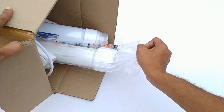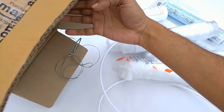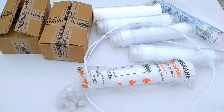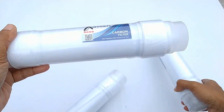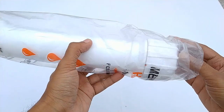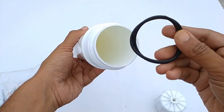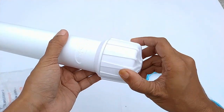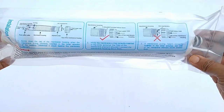Now I am going to make the main filter. Before this I'd like to show you all the components I am using. These are the basic needs to make a RO, so every domestic RO machine must have these parts: sediment filter, pre-carbon filter and post-carbon filter, membrane housing, and a RO membrane — this is a 100 GPD membrane.